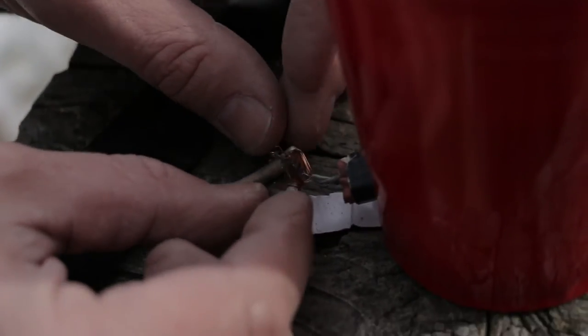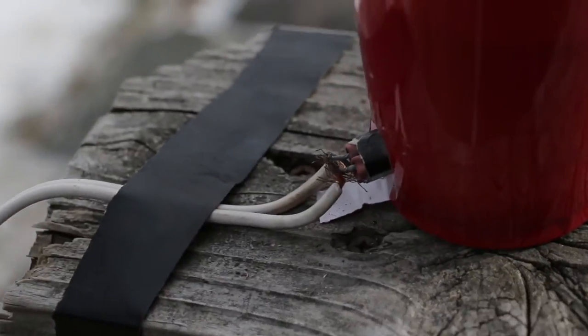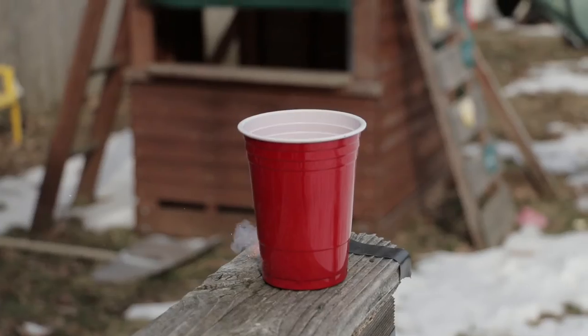Using this principle we taped three small firecrackers together, placed them in a hole in the back of the cup and triggered it to achieve the desired effect.